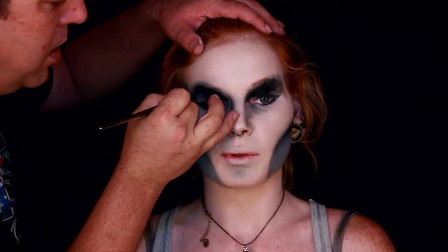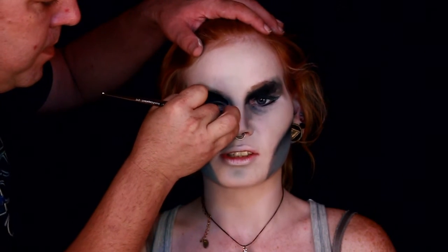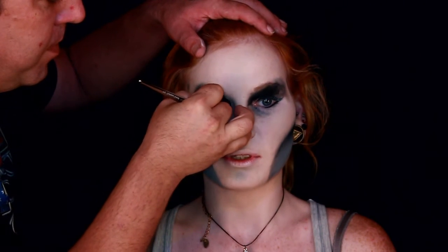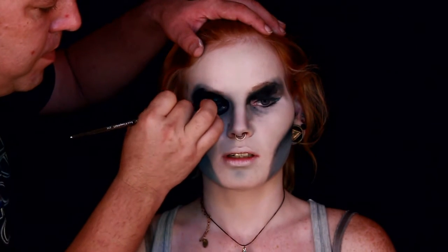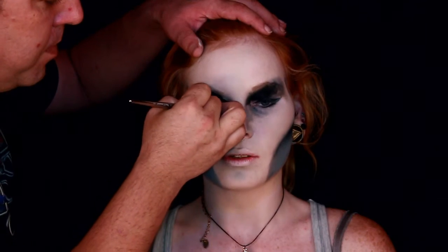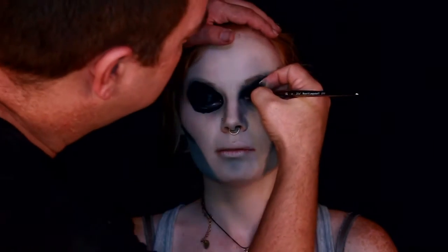Now I'm going in with black on a number six round brush, defining it out a little more but still keeping that messy style, and filling in the whole eye black. It looks kind of alien-ish — but no, that's the next video, not this one. Oops, I gave away a secret. Hopefully you missed that part, but I'm not going to say any more about it.